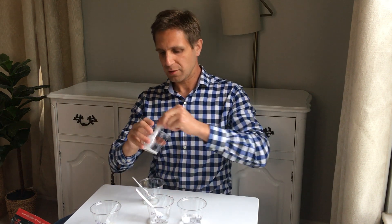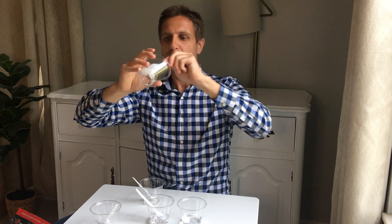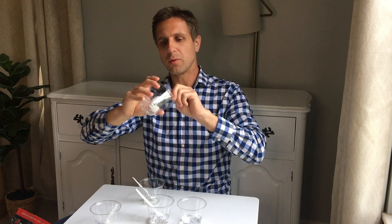We give it a bit of a mix and we should see it pretty quickly coming together into a pretty firm ball. What's happening is the borax is mixing into the glue and actually linking all the little pieces of glue together. The glue is like a long molecule, like a chain, and we're linking those chains together. After a little bit of mixing, we get something that looks like this, and it should bounce pretty easily.